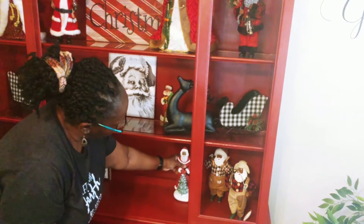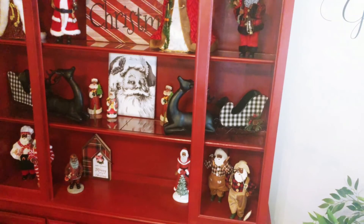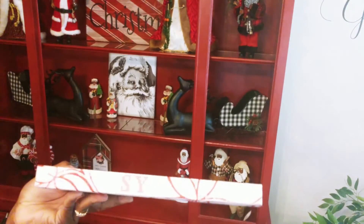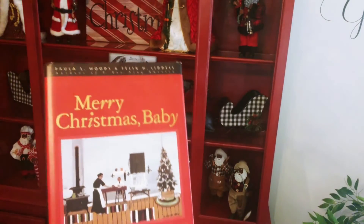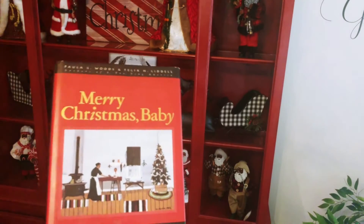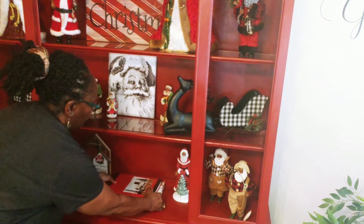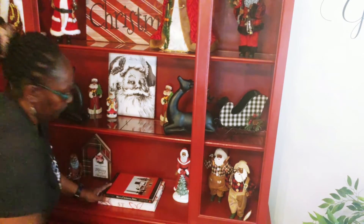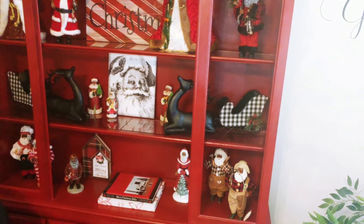And then I have these two books. One is red and white — there's really no relation to Christmas with that book, but it was red and white. Then I have the Merry Christmas Baby book that was given to me as a gift probably about four or five Christmases ago. I'm going to be placing that on top of the red and white book, and I'll put those right in the center on the bottom shelf.